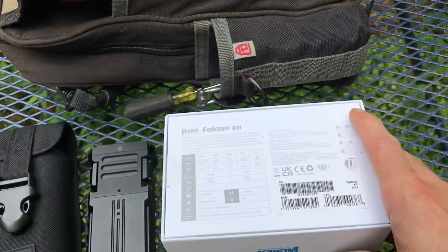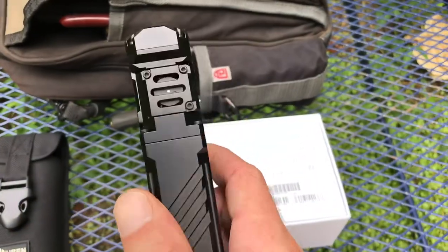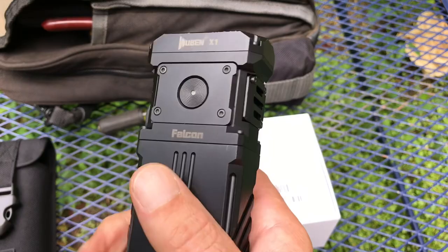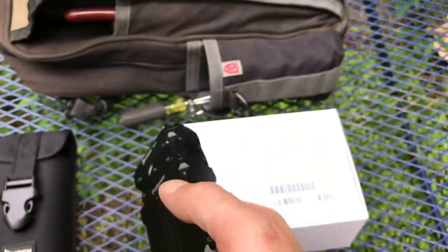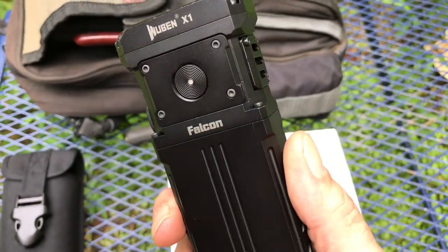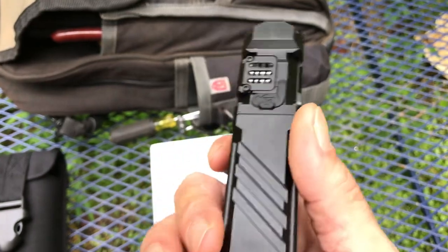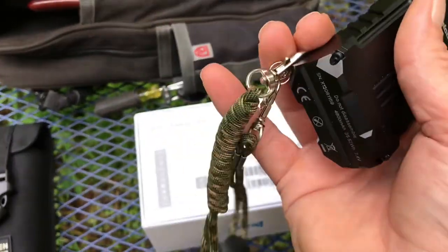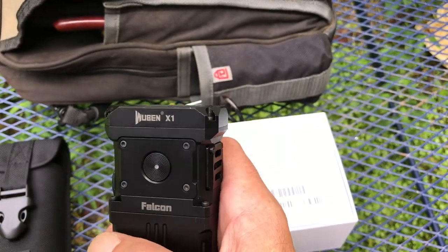It's USB-C so it charges pretty quick. IP55 rating, so it's protected from dust and jet sprays — it's not waterproof, so you can't dip it in a bucket of water and expect it to survive. Real tough aluminum frame, lithium batteries — just a nice unit. Comes with a little lanyard and everything.